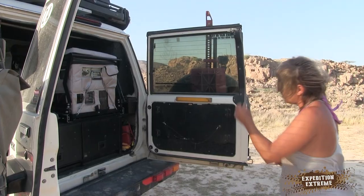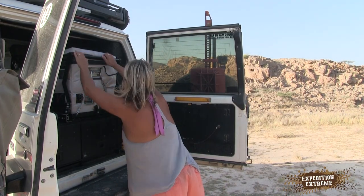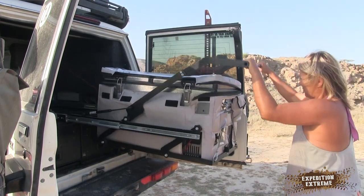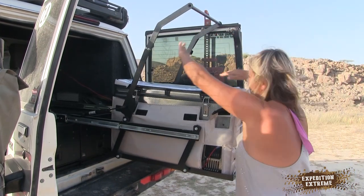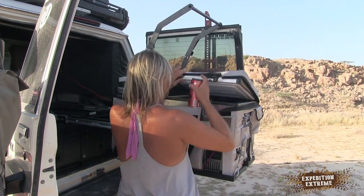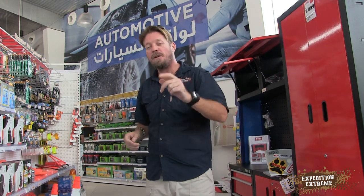The 66-litre twin is insane — I love that fridge. It's low-profile so it's easy to access, and with the drop-down fridge slider even my shorter wife can get in without any problems. The 56-litre is an awesome fridge but it is a lot higher, so depending on your vehicle and drawer system you need to check what's going to fit in the rear.